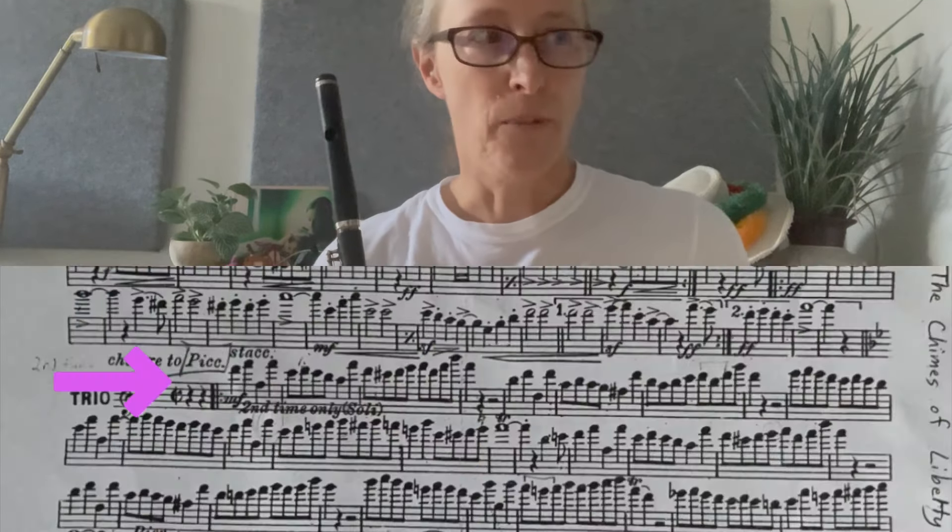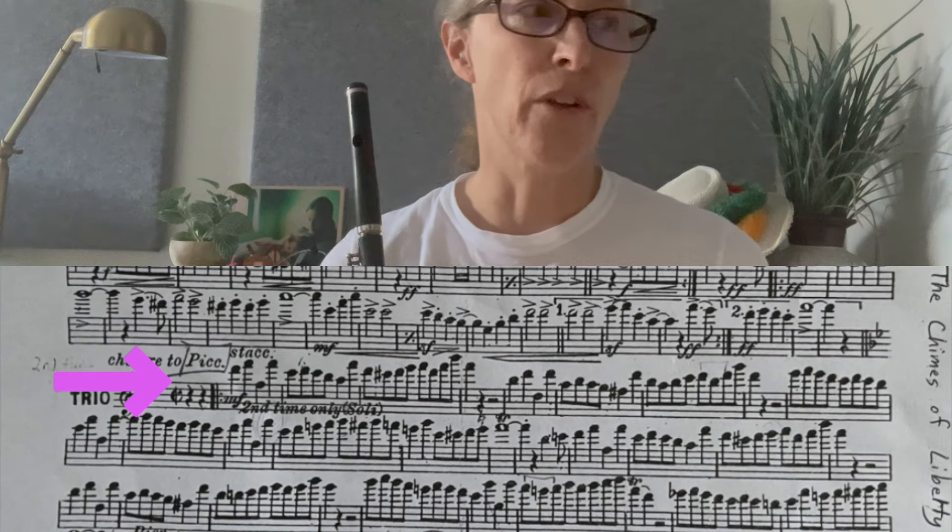I remember this was very difficult and I spent a lot of time on it. There's a piccolo solo that's very hard that I'll go over — it's very similar to the Stars and Stripes.